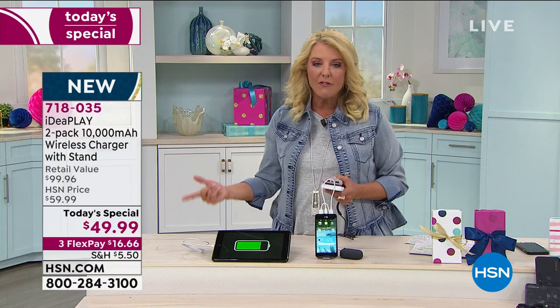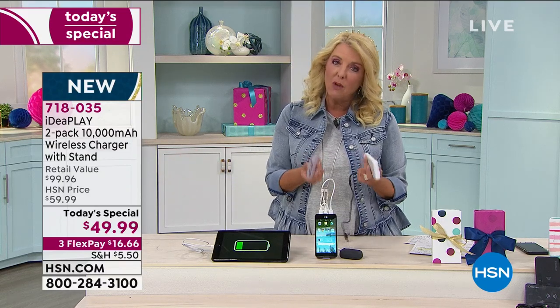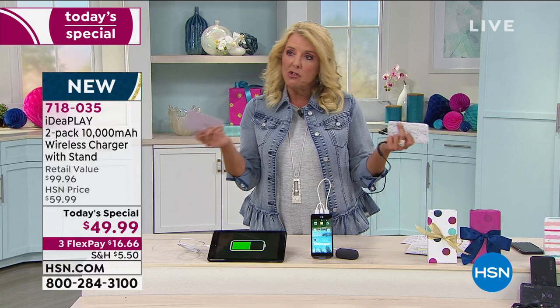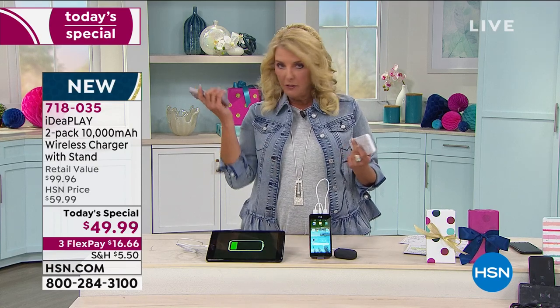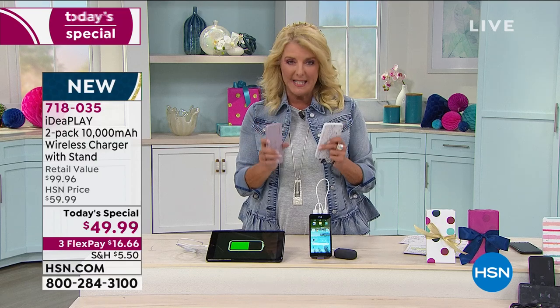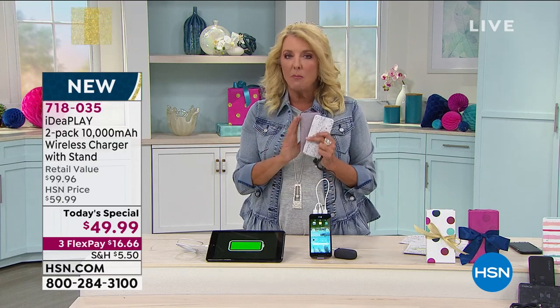Right now we also have three flex pays, so you can get this home for a little over $16. Take it with you, try it out — go to the doctor's office. As your phone's running out of power, maybe it's your Fitbit — plug it in, you can do that with this system. By far, it's our best value we've ever done when it comes to a charging system.